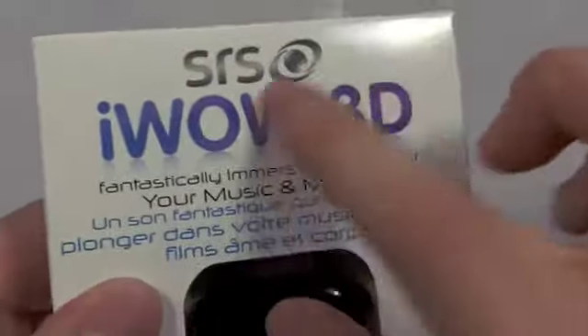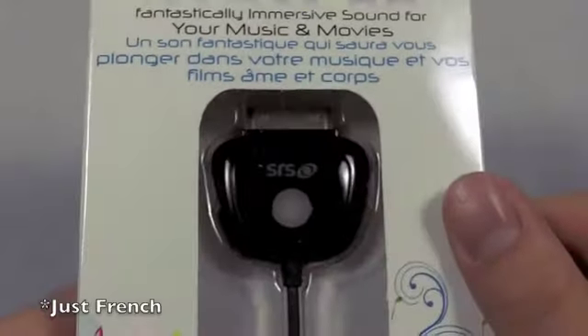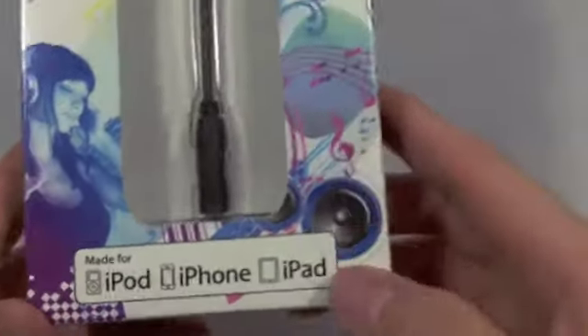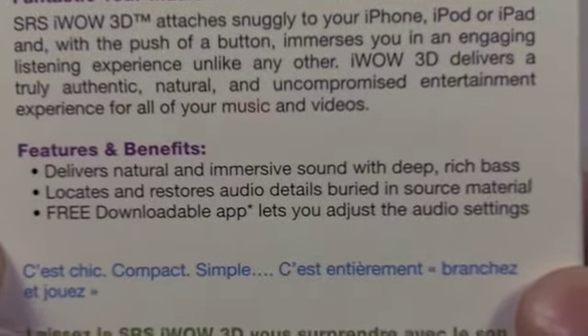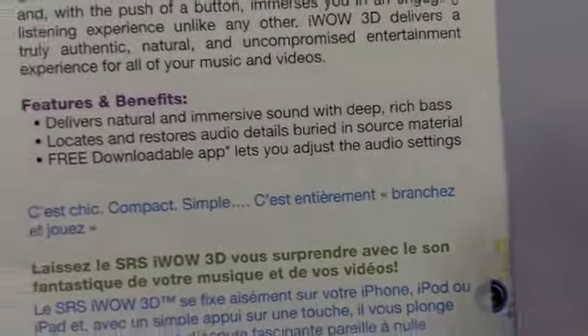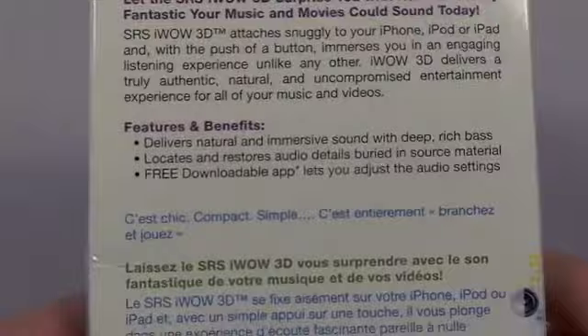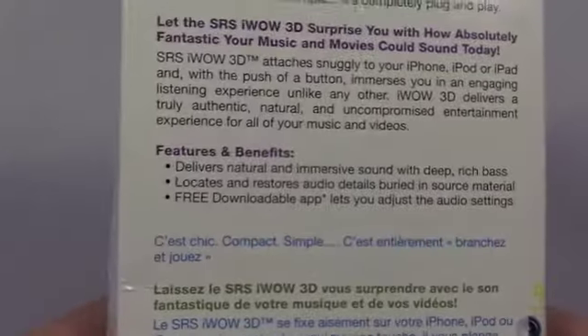Before I do that, let's take a look around the box. You have the iWOW 3D from SRS Labs — it says 'fantastically immersive sound for your music and videos,' and the same in Spanish and French. It works with iPod, iPhone, iPad — any iDevice with a 30-pin dock connector. Down the back it lists features and benefits: delivers natural and immersive sound with deep, rich bass. For those who don't like bass, there's a free app to download from the App Store where you can adjust what your iWOW 3D adapter outputs, so you can have some very interesting tuning.